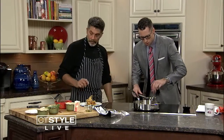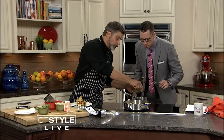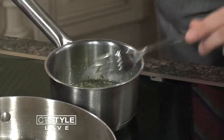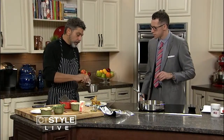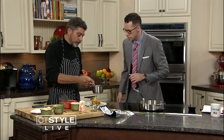I use unsalted butter and I'm going to give it a little salt now — not too much, just a little bit. You can mix that in. Through the magic of TV, we're going to take this. The tarragon is just in there for a few seconds, really, and it's quite tasty.